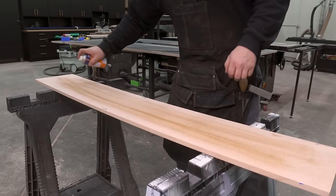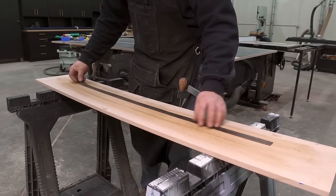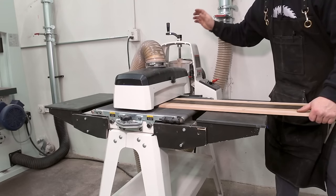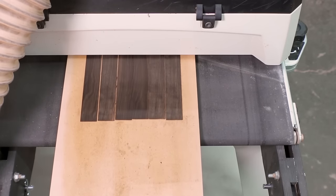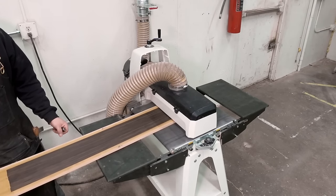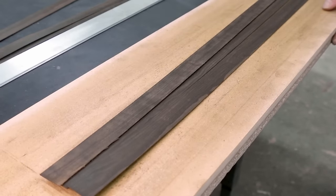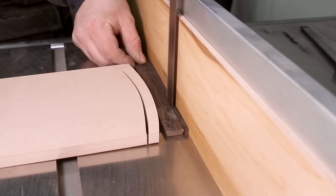To thickness them, I add some tack to an MDF panel to stick them to — just enough for some tack, but not enough to leave residue on the strips. Then I can carefully run them through the drum sander. There are other ways to create thickness strips using a hand plane or even a table saw, but I find this the most consistent down to the thousandth of an inch. Now the strips can be stacked and cut to final height on the bandsaw.